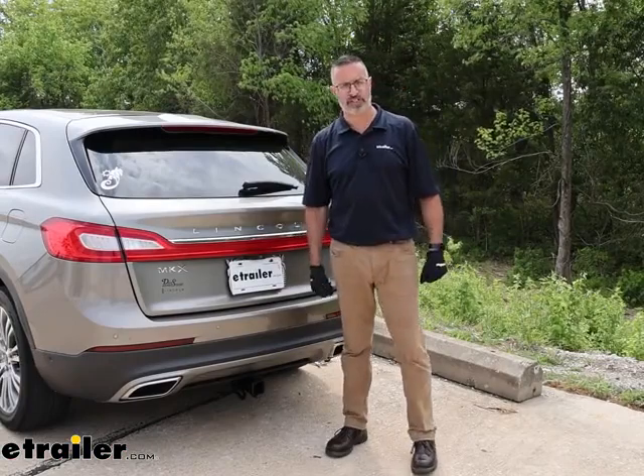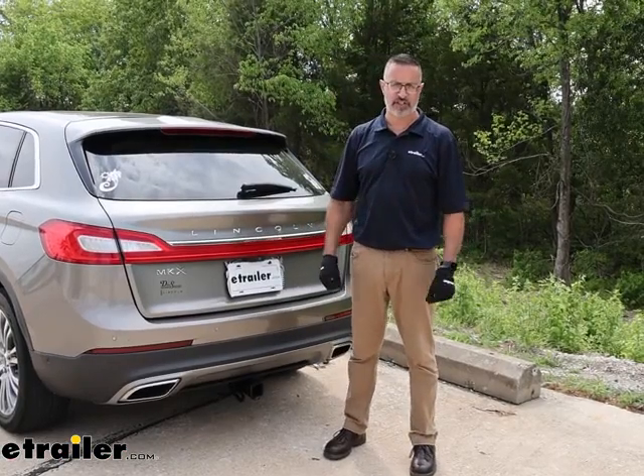And that was a look at the Curt Class III receiver hitch on our 2017 Lincoln MKX.